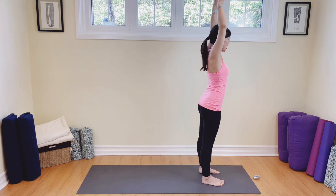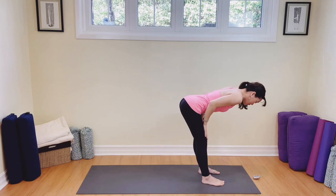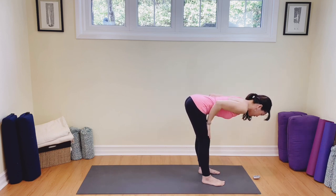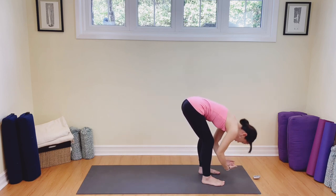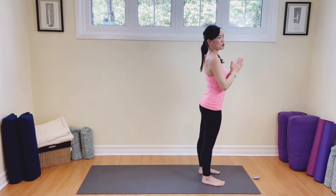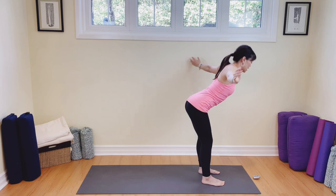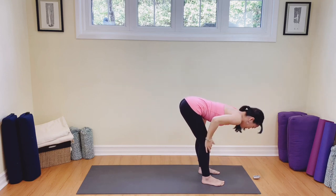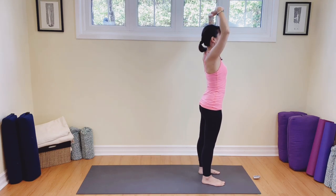Arms all the way up. Reach up to the sky. Let's dive all the way down to the toes. Inhale, come on up to flat back with a nice tight belly to support your spine. And let's lengthen the spine so the crown of the head is reaching to the front of the room. We're going to dive down back to the toes, breathing out. And then come on all the way up with a nice big breath in. And then exhale, take your hands to the heart.